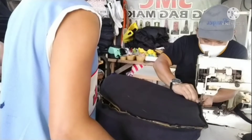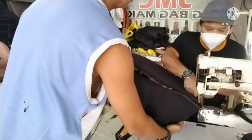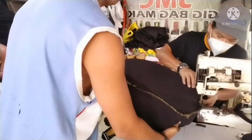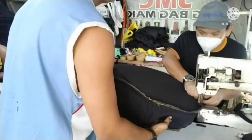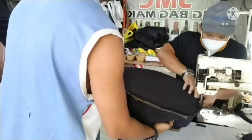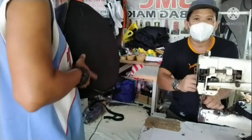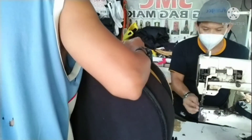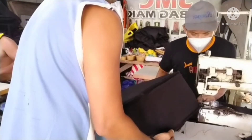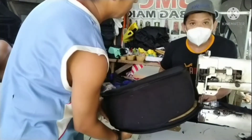Mapapansin nyo sa binder machine - mas comfortable ako mag-assemble dito kasi nakahanger yung bump. Hindi katulad sa flat kasi yan may mga foam na 15mm yung sa gusset, 15mm yung sa body - mahirap yung assemble sa flat dahil makapal na, magpapagsabayan na yan, gagalaw. Kaya ginamit namin na pag-assemble itong binder machine ko para maayos at maganda yung pag-assemble. Ngayon, babalot na natin - napakasimple lang gawin yung bag na yan.